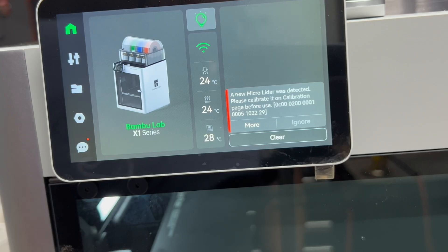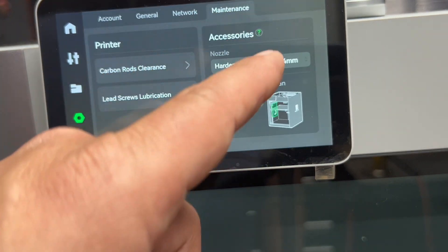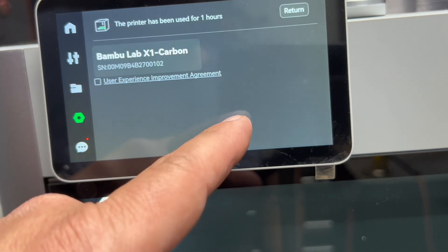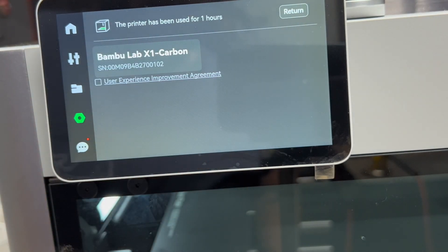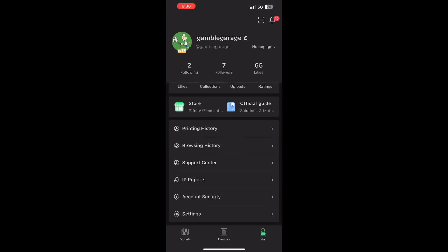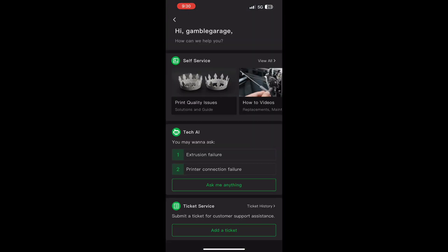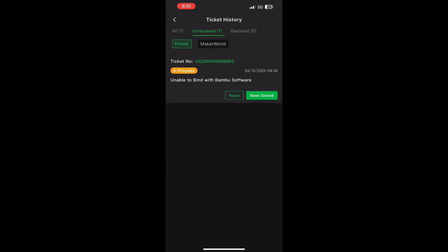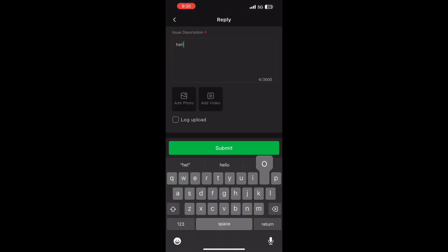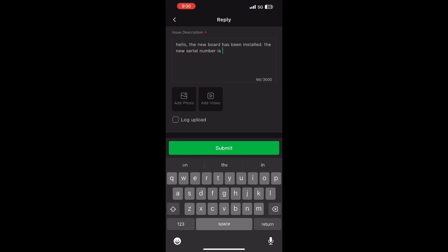Once the calibration is done, there is a micro LiDAR error, but we'll get back to that in a few minutes. In the settings, you can see the firmware is all zeros and the serial number on the printer is now different due to the new system board. So I go back into the app and back to my ticket where I was originally talking to them. I give them the new serial number of the new board and the old serial number of the old board, so they could deactivate the old one and activate the new one. Without this step, you cannot bind the printer or log into it — the same issue I was having previously.